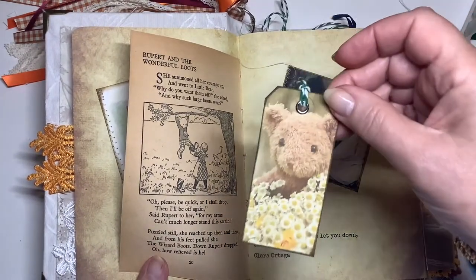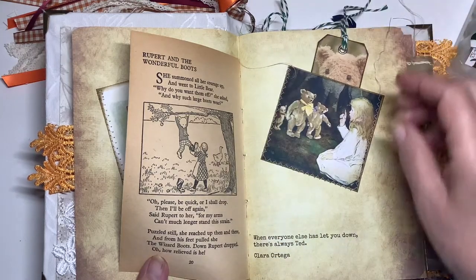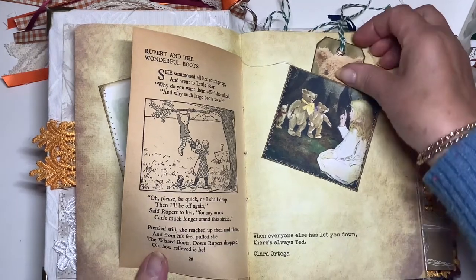Here's one of the tags that comes with the kit — he's just poking out.